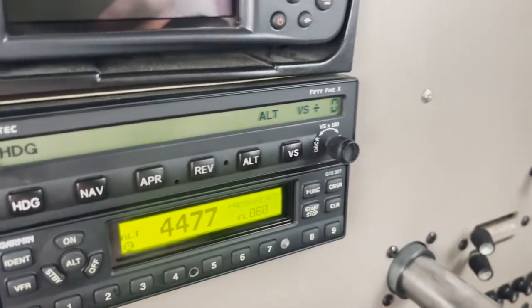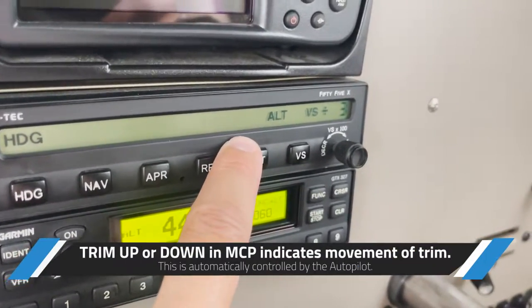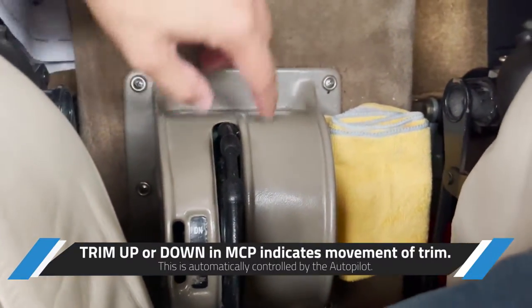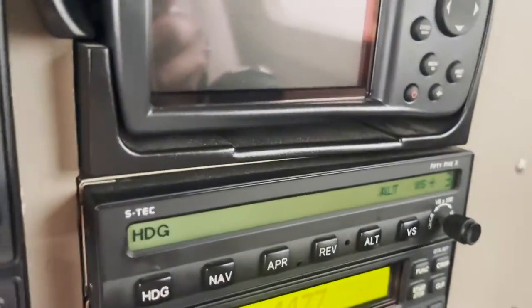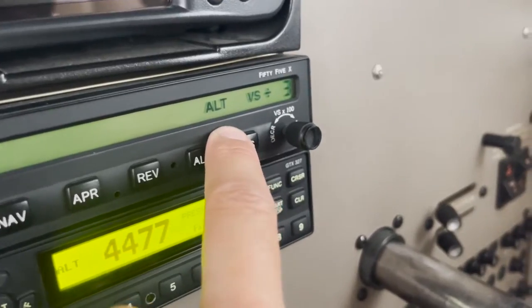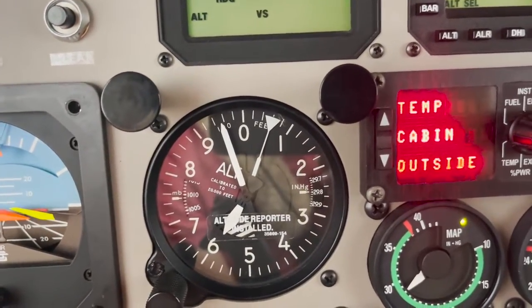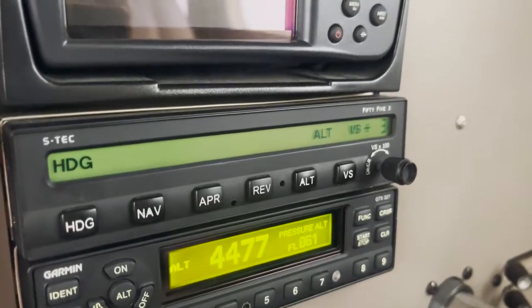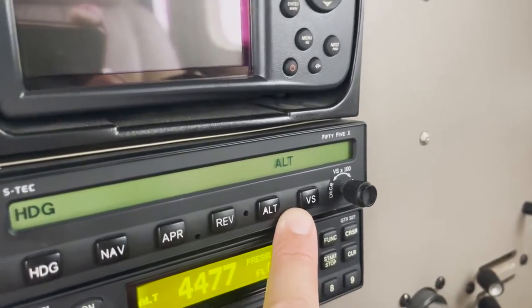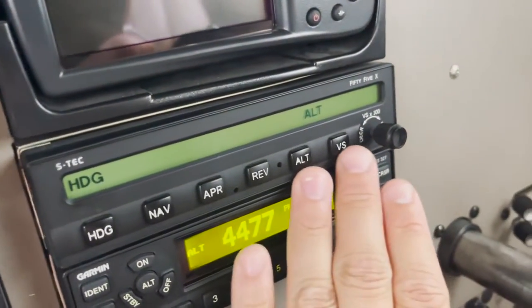I press altitude and select vertical speed at 300 feet per minute. You'll see a trim indication — the autopilot is sending a signal to the trim to move up or down. Right now we're climbing at 300 feet per minute to capture 6,000 feet. When the autopilot reaches 6,000 feet, it transitions away from vertical speed mode and holds the altitude. That's how you control the airplane in the vertical mode — pretty simple.